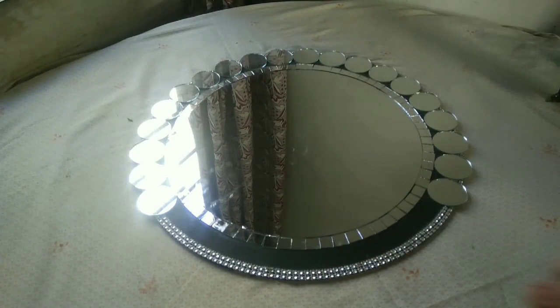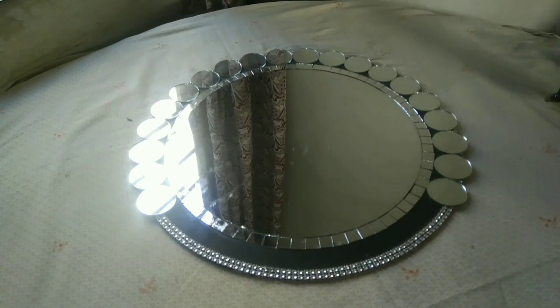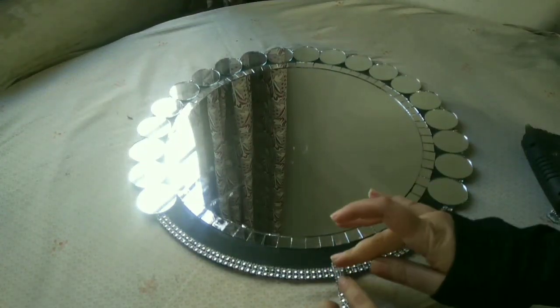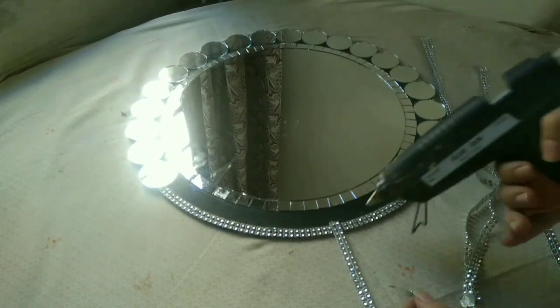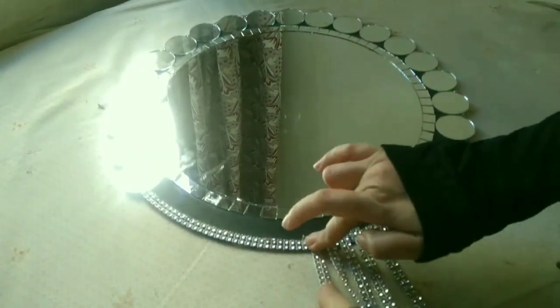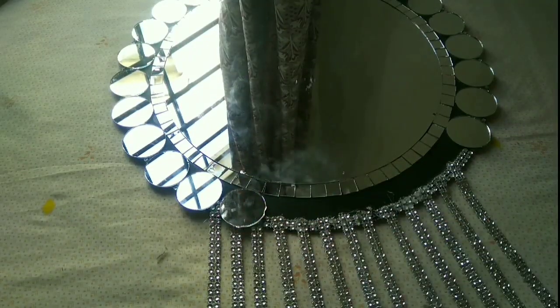I have left this space for the hangings. I have prepared them all and now I am going to paste it. I am using a glue gun for pasting, and I am leaving some space in between as well.